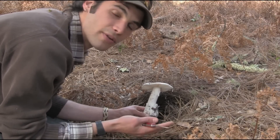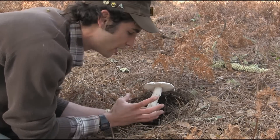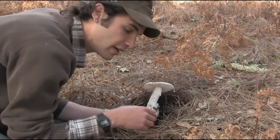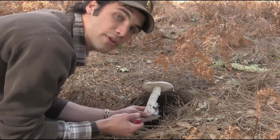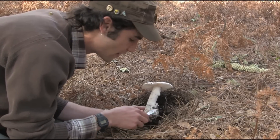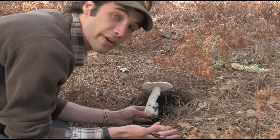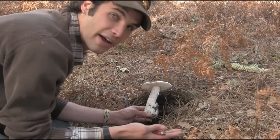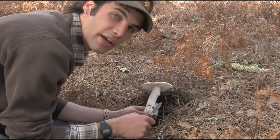It's also called the universal veil, because it enclosed the entire mushroom when that mushroom was young — a little button. This tissue covered it entirely, so it was universal. There are only a few genera of mushrooms that have this structure. The most common one, and probably the most familiar to beginners, is the genus Amanita. And that is, in fact, what we found. This is Amanita ocreata, one of the most deadly mushrooms in California.